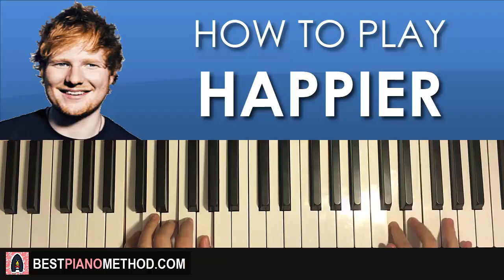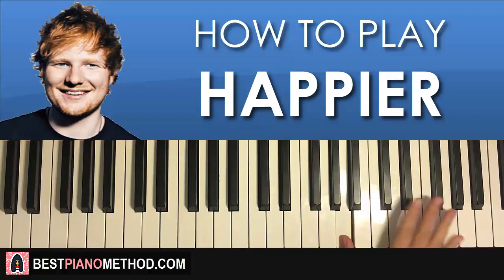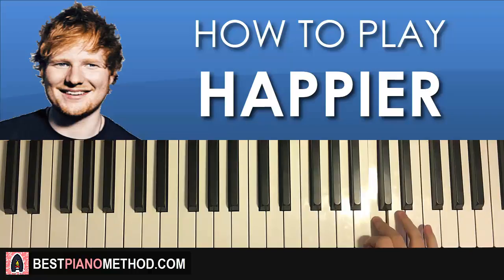Moving on — third part. Right hand goes up to the A here, then another two more A's, then G, E, down to the lower A, B, C, D. That's the third part for the right hand. One more time: A, A, A, A, G, E, down to the A, B, C, D. That's the right hand for the third part.